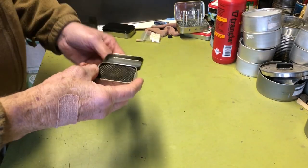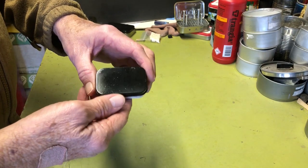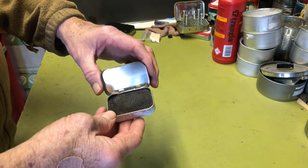Hi all, Plant Side Agent here. Today we take a look at an alcohol burner that is built inside of a mini Altoid tin, so stay tuned.